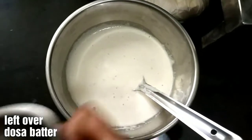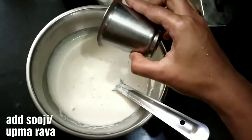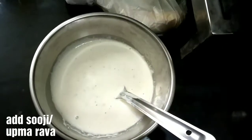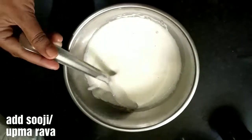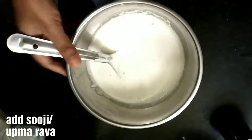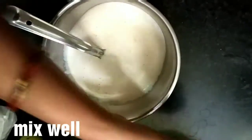This is the dosa batter. I am going to make a measurement test with this glass. The dosa batter is thick. It is result bound — crispy and soft.